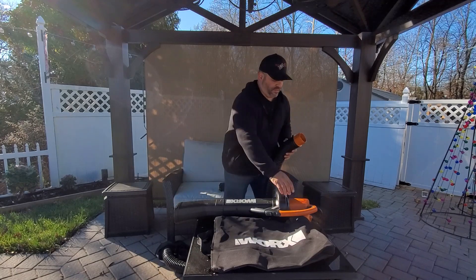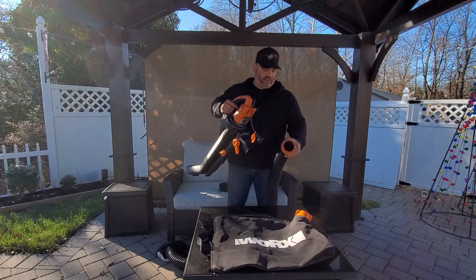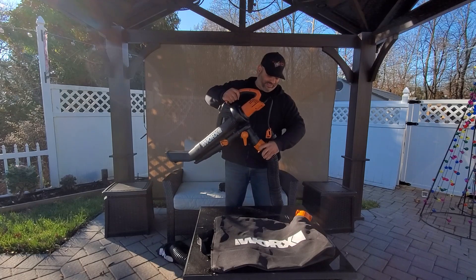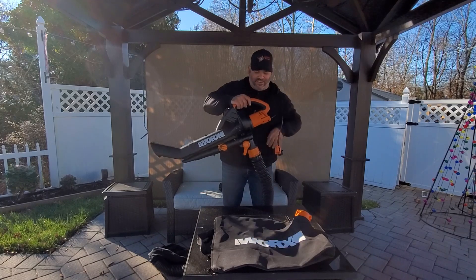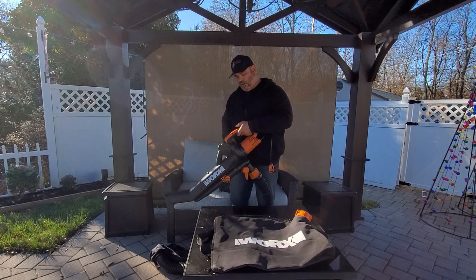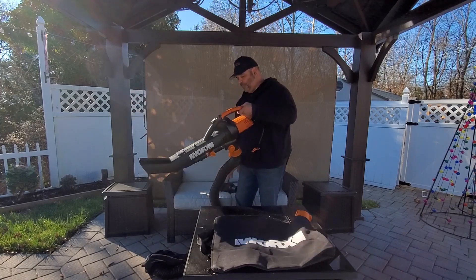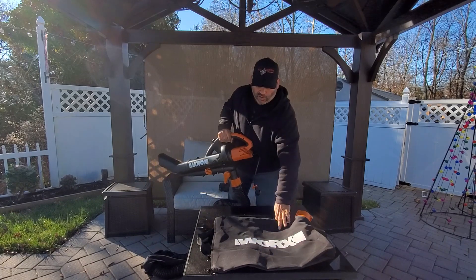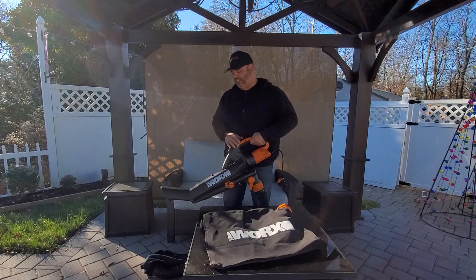What you do is grab it to the end instead of the bag and just attach it. Line it up correctly, find a spot, lock it in place. And as you're blowing and cleaning up your yard, all you have to do is switch over to vacuum and you can start mulching up a large pile, so you don't have to worry about emptying out the bag all the time. We'll show you that with a large container.